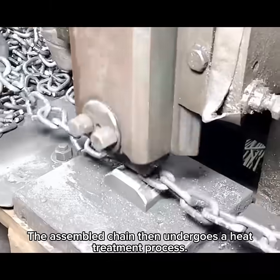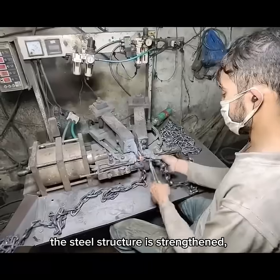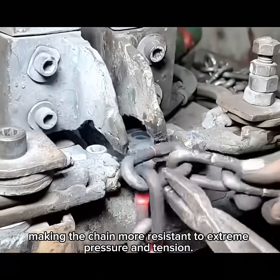The assembled chain then undergoes a heat treatment process. With controlled heating and cooling, the steel structure is strengthened, making the chain more resistant to extreme pressure and tension.